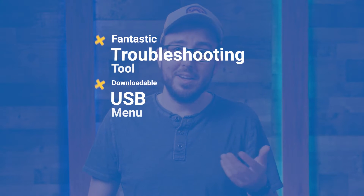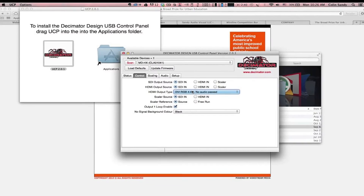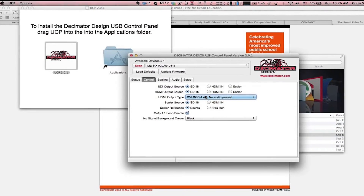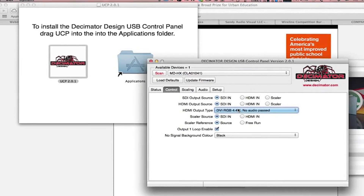Feature number two is the USB menu. By connecting the Decimator to a computer and downloading their USB control panel, which is compatible with both Mac and Windows, you gain a much easier-to-use interface for changing the settings on the Decimator.